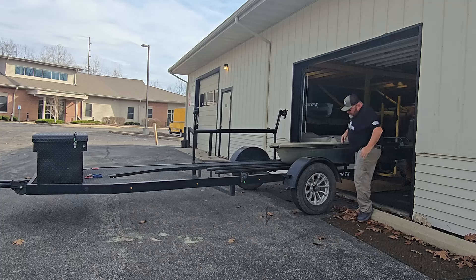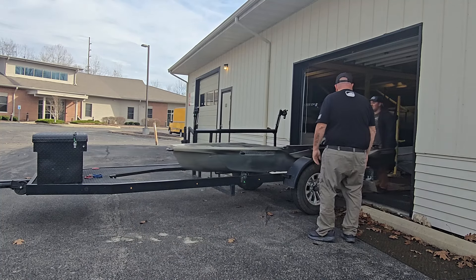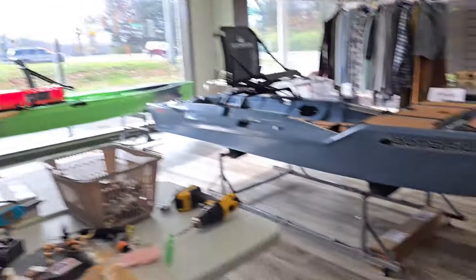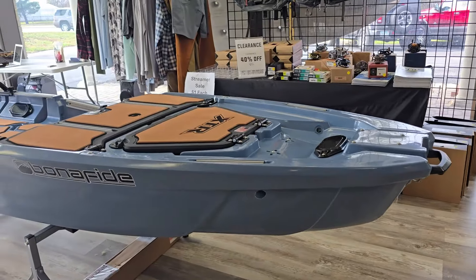I always love visiting Mike and crew at Moving Water Outfitters. They are one of the premier paddle shops in the Midwest, in Zionsville, Indiana, carrying nothing but the best kayaks — Old Town, New Canoe, Native Watercraft, and of course Bonafide.